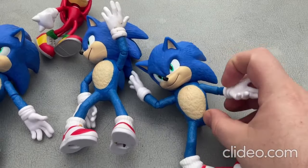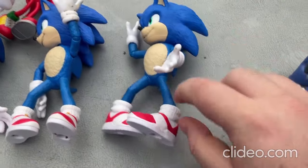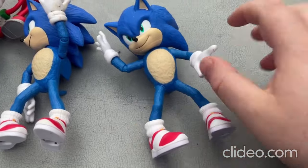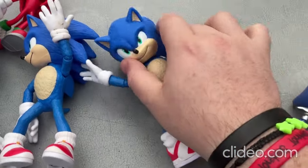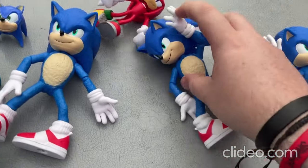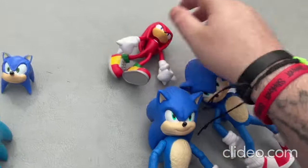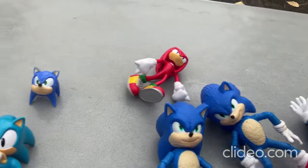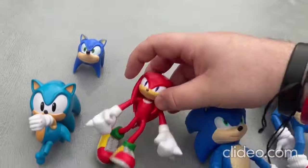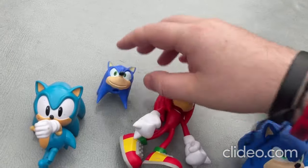I'll start off with these ones — I'm sure you all already know what these toys do. You can just move them around: move around the feet, move around the arms, move around the head, stuff like that. Those toys are all pretty much the same. I also got this pretty neat Knuckles toy here, and a Sonic the Hedgehog head.